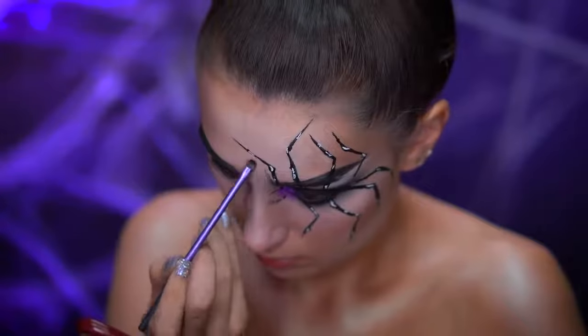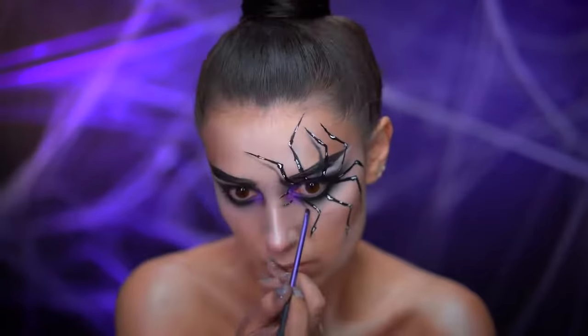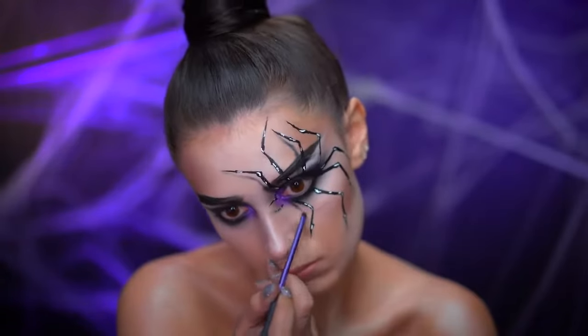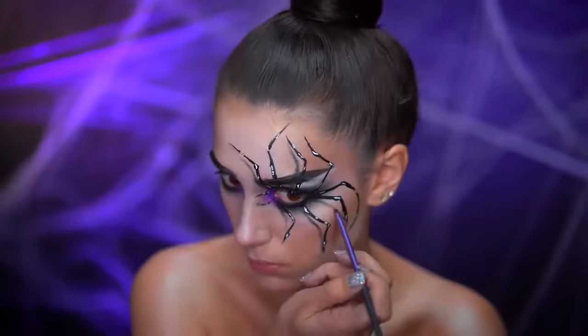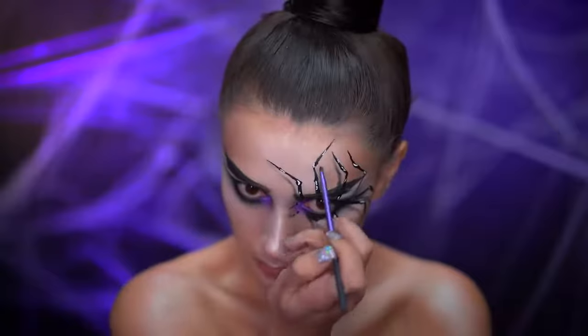With black eyeshadow I'm going to start creating the shadow that is under the spider. This creates that three-dimensional effect. Whenever the leg is casting a shadow, that shadow will appear beneath the spider leg. You can go back and darken up the very base of the shadow afterwards.